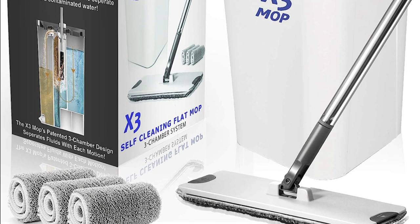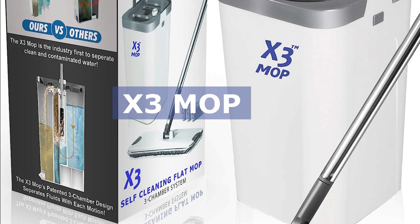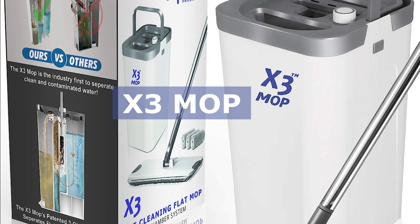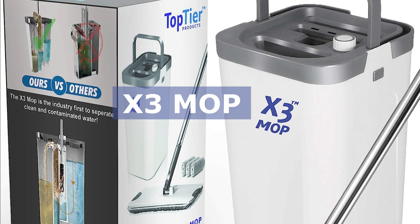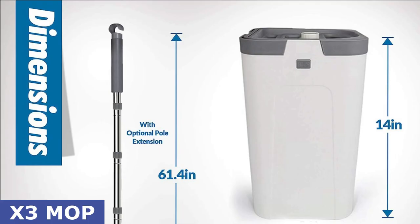Welcome back to our channel. Today, we have an exciting product to share with you that's revolutionizing the way we clean our floors. Say goodbye to traditional mops and buckets, because we're introducing the X3 Mop, a game changer in the world of home floor cleaning.